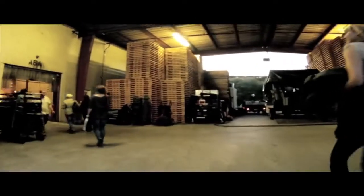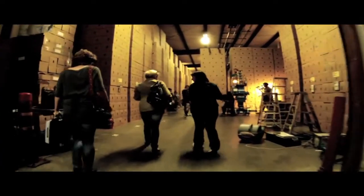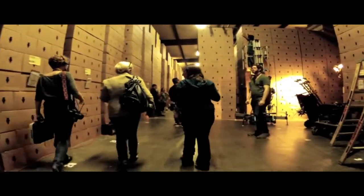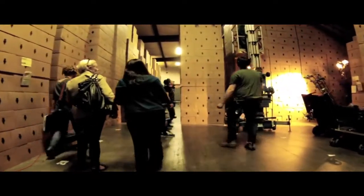Arriving on set — the GoPro is actually mounted on the Segway itself in this case. This is the set of a movie I was working on earlier this year. So we're going to do a step-off shot.